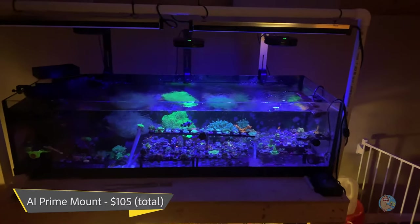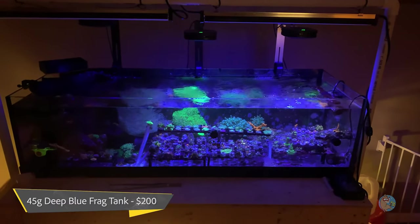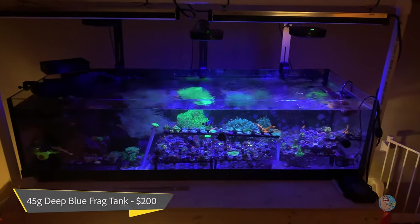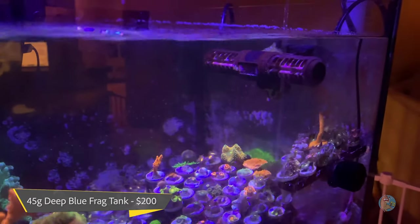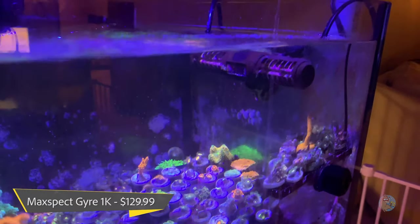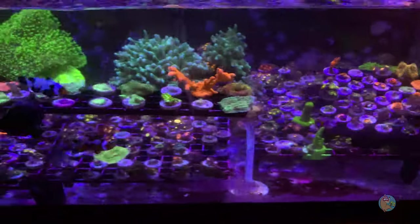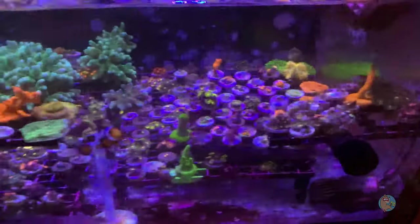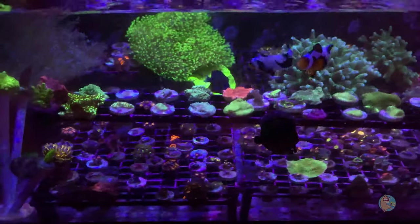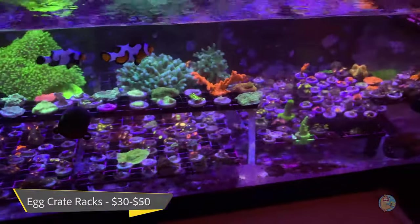The tank itself is a Deep Blue 45-gallon frag tank and that was $200. I've got a Maxspect Gyre 1K that was $129.99. I'm including the egg crate and the frag racks — most of these are made out of egg crate, but there's one yellow one I bought for $20. So I'd say $30 to $50 on the frag racks total.